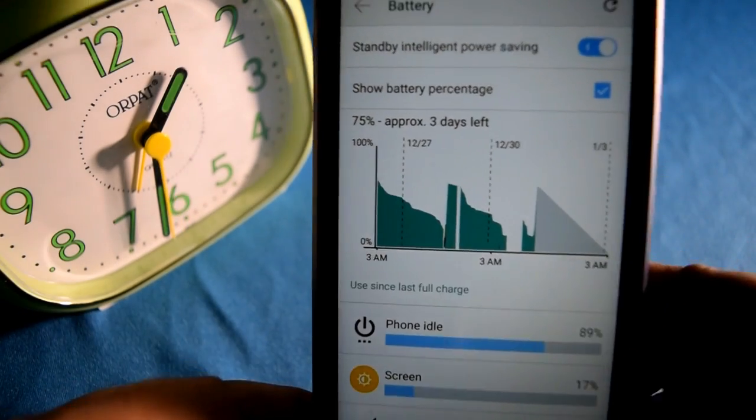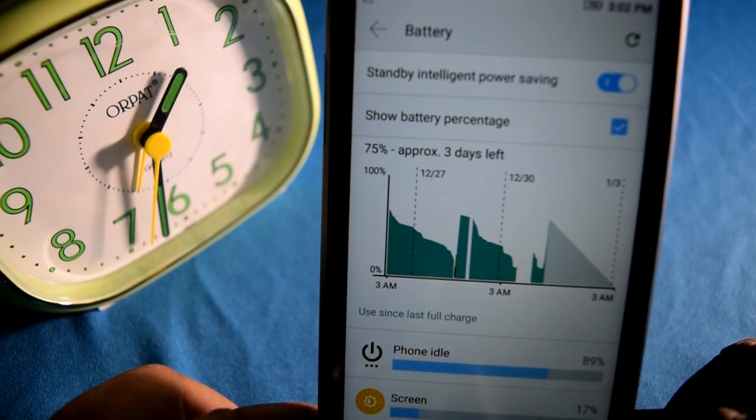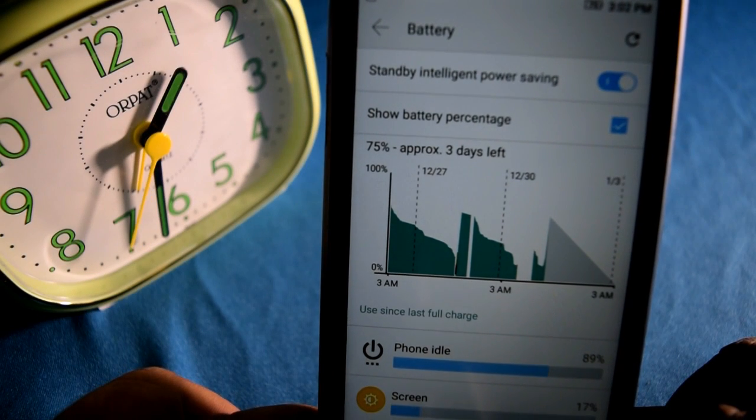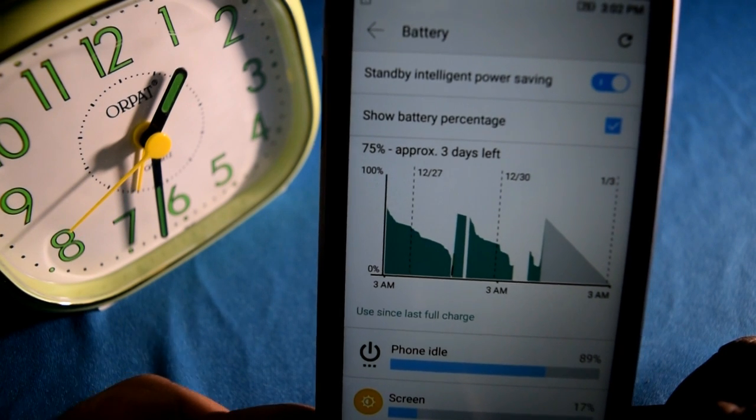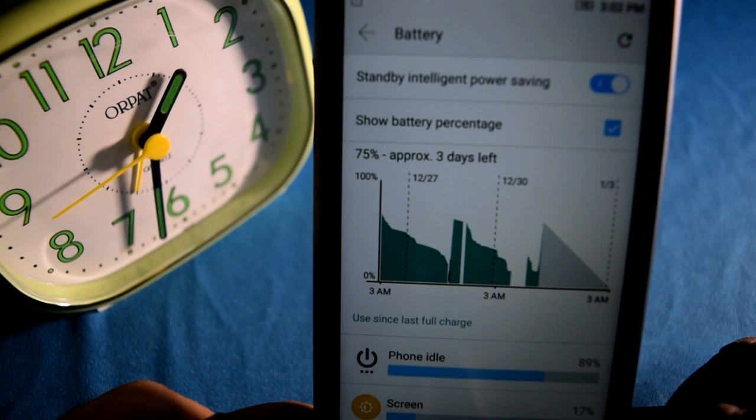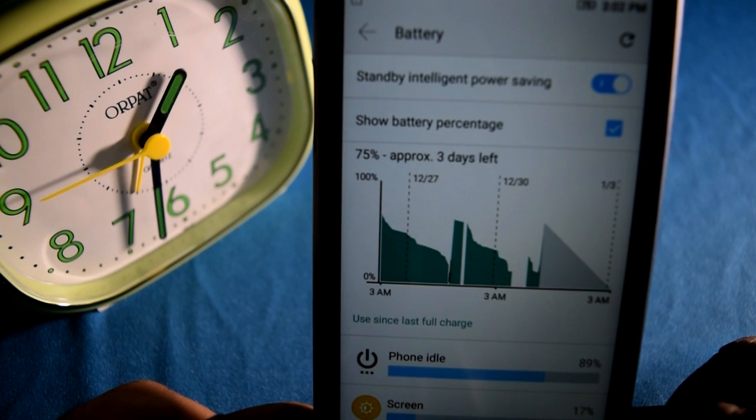I have to inform you that there was a gap of half an hour to 40 minutes in this time period because of a power cut. So it actually takes just 2.5 hours to charge it up to 100%. This is very fast.